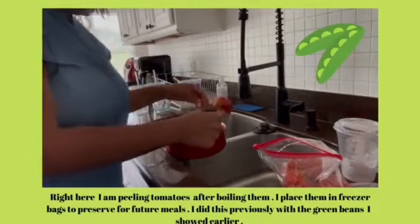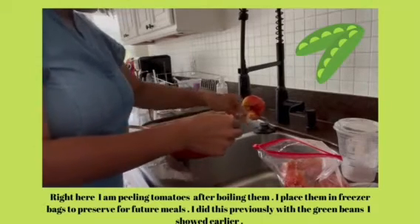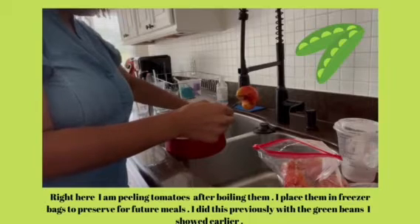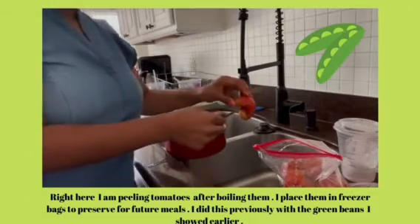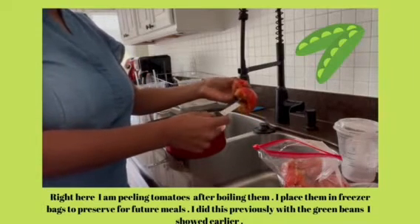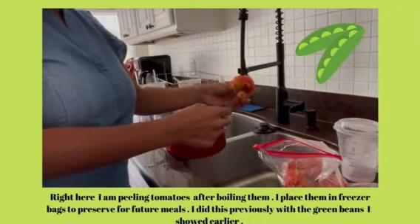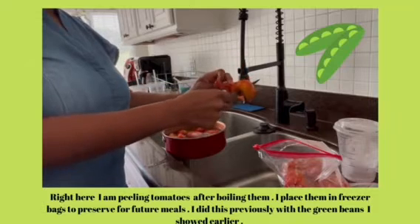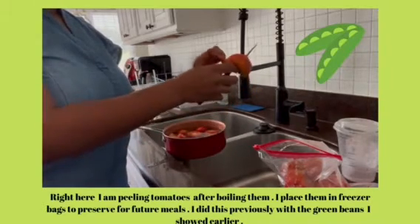I have a number of tomatoes that I am doing today. One thing about our summer garden this year is that we are getting lots of wonderful tomatoes. But the eating plan that I am on right now, I cannot enjoy a good old summer tomato sandwich the way I want to. I'm not even supposed to put these on my salads for whatever reason, but I will enjoy these later in the year.